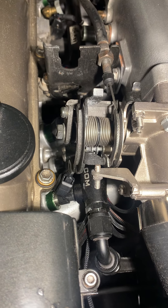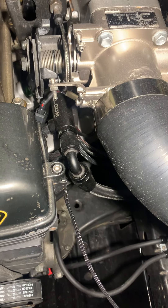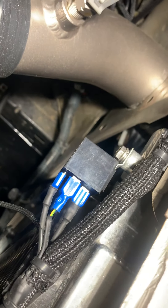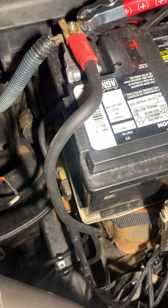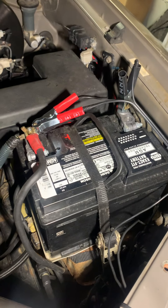I put in a Radium billet fuel rail with ID1700X injectors — it's all Vibrant fuel fittings and hoses. The Haltech controls my radiator fans, so I triggered a relay and got a couple of big fans set up. I did all new cables too.